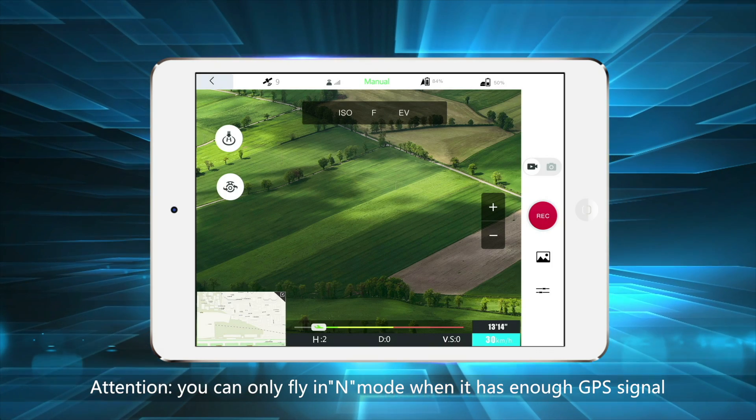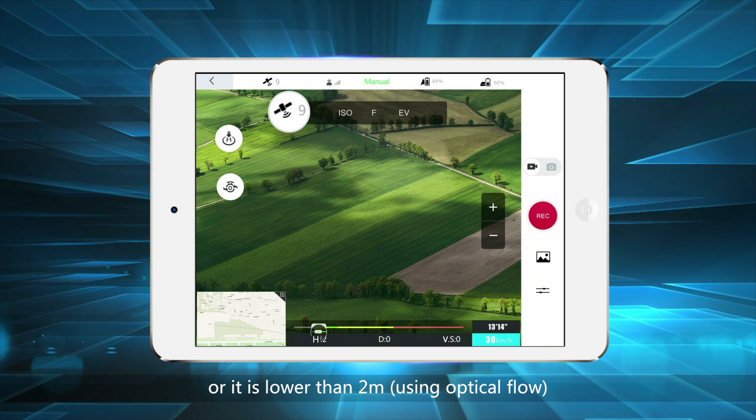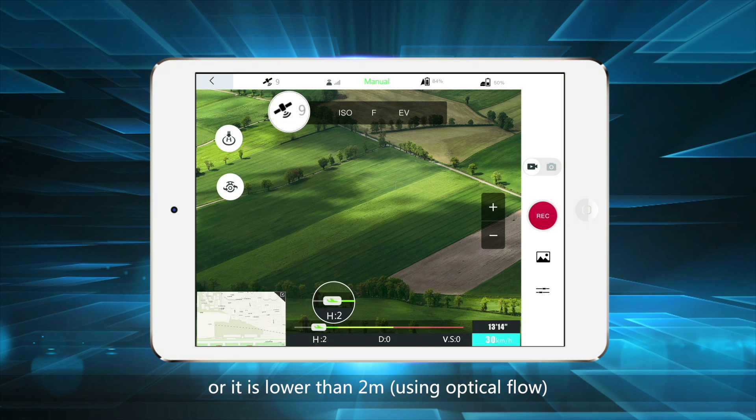Attention! You can only fly in N mode when it has enough GPS signal, or if it is lower than 2 meters using optical flow.